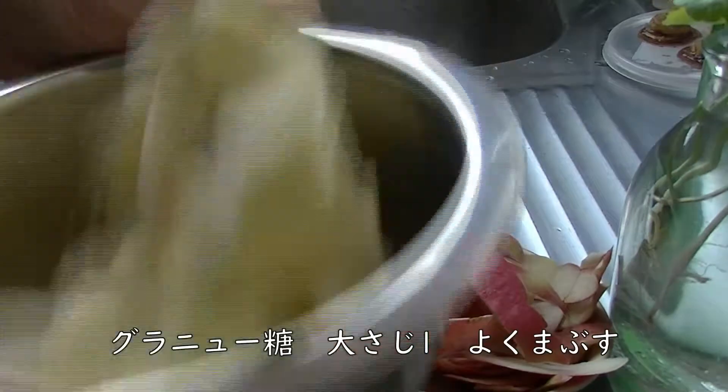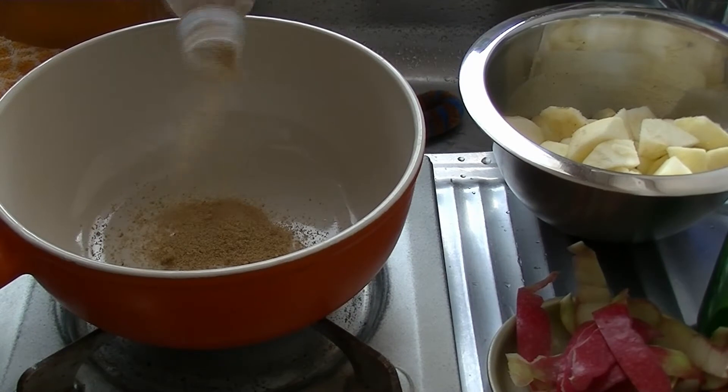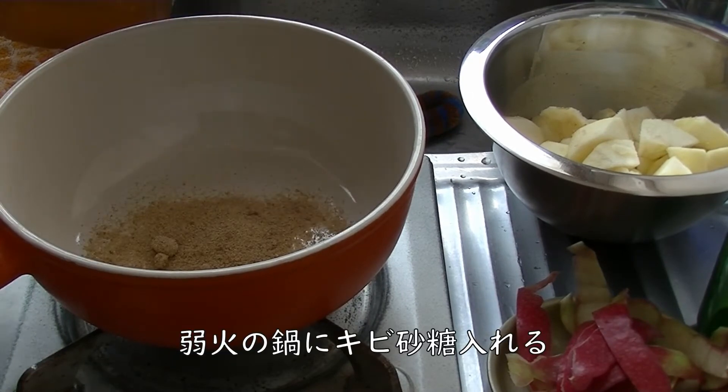If you like the way it is, you can shut down the water. If you like it, you don't need a knife to make it.